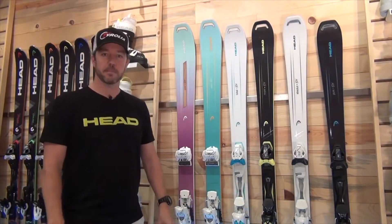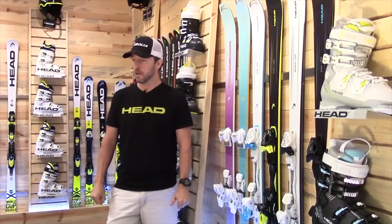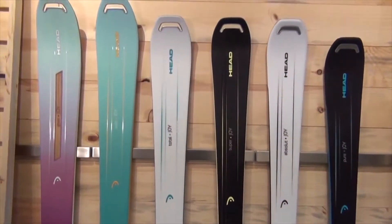Hi, I'm Andrew Cooperthwaite, Alpine Product Manager with Head Tyrolia, here today in our Boulder, Colorado headquarters, talking to you about the 17-18 line of women-specific Joy skis.